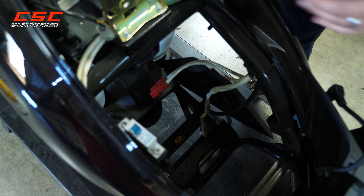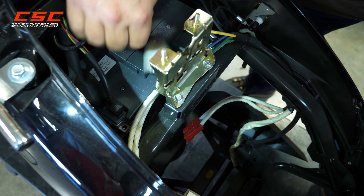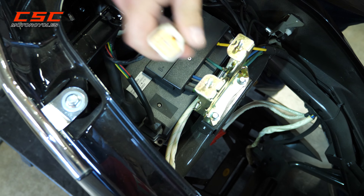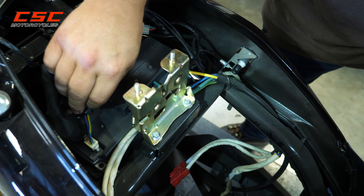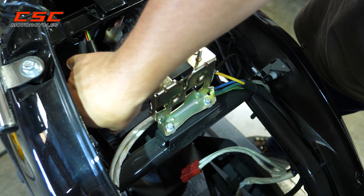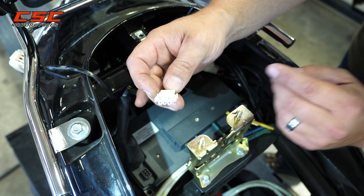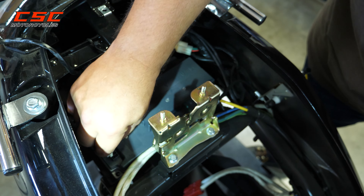A couple of places you want to check electrical connections whenever you're troubleshooting. Get this plug out of the way — that's not plugged to anything, so move it out of the way. On the controller, there's one small connection, and you'll notice it is directional — they have rounded edges, so when you plug back in, you want to match those with the rounded edges on the controller.